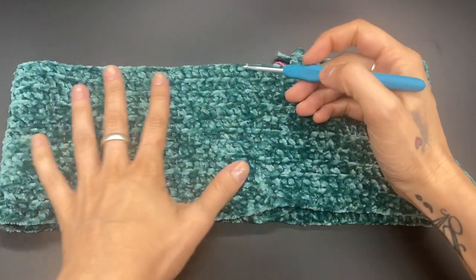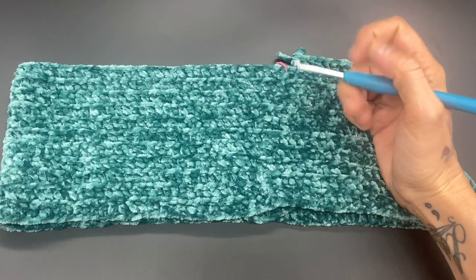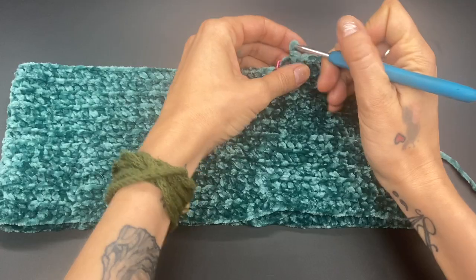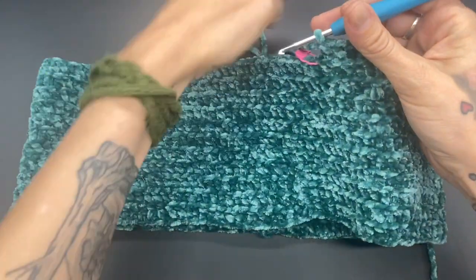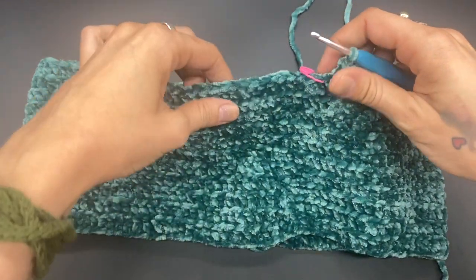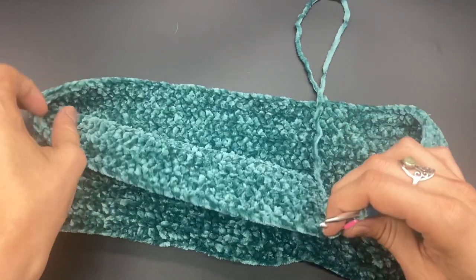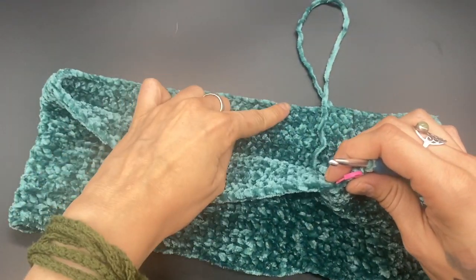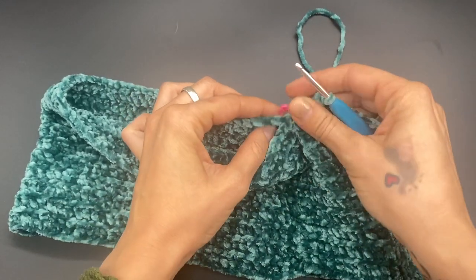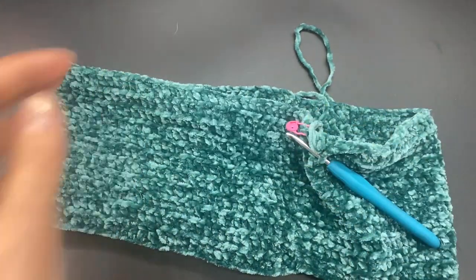This is what it should look like after you have completed your 11 rows. Now we want to count over — we have our last stitch here. Count 56 stitches from your start point, count around, and then take your stitch marker and put the two bits together. Go ahead and count 56 and meet me back here.